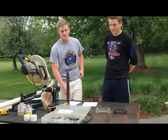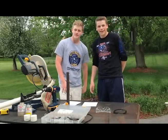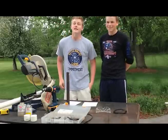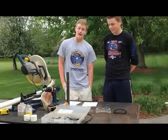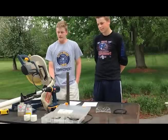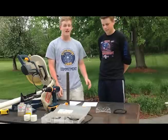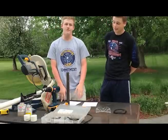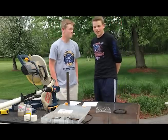Hey, I'm your host Tanner Smith, back again with another home improvement project, and this is my guest Tyler Johnson. Today we'll be building a homemade bird feeder made out of PVC pipe. It's simple, fun, and a lot cheaper than the ones you buy in the store, which range from about $20 to $25.